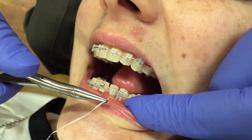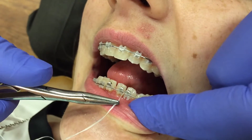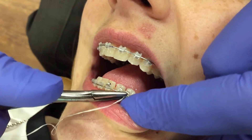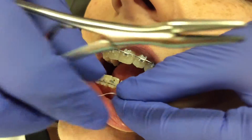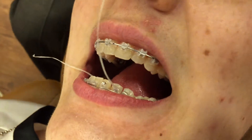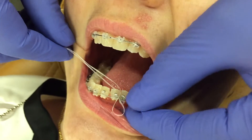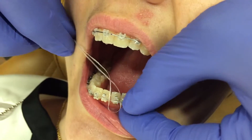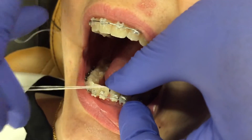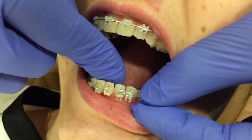We're going to do the floss method to engage a wire in a rotated tooth. You just gently feed the floss through right under the contact, then take the other piece and also put it through the contact. Make sure you have a firm grip on the floss.